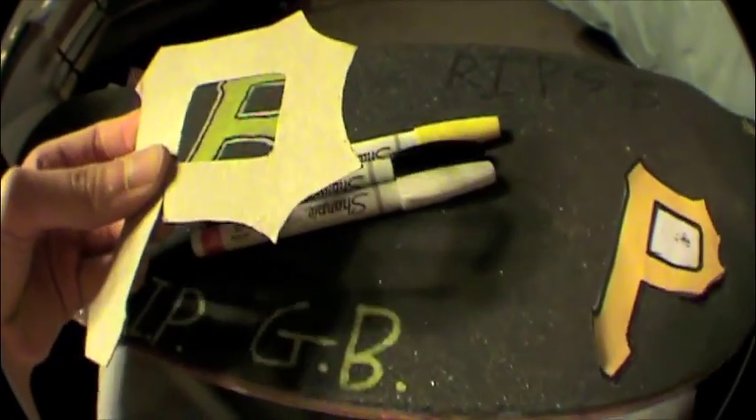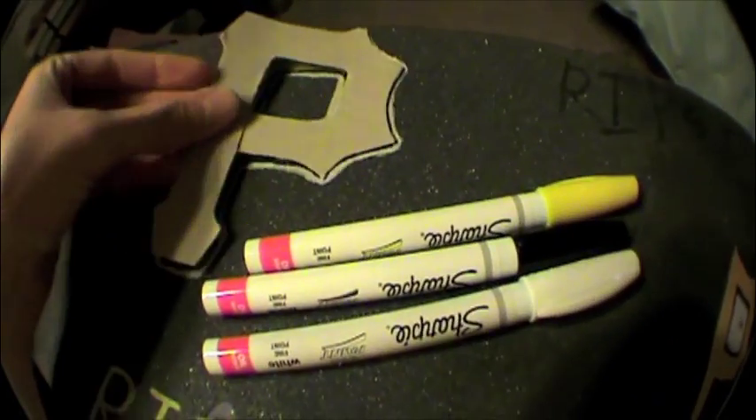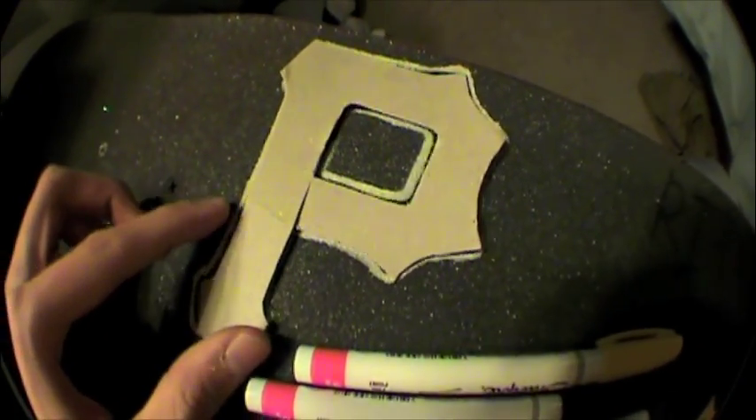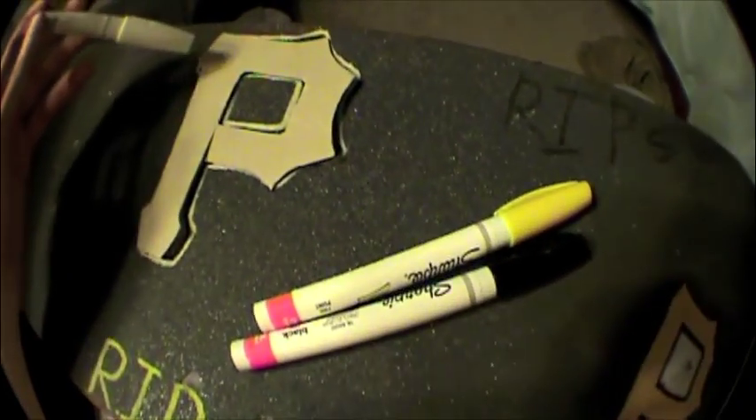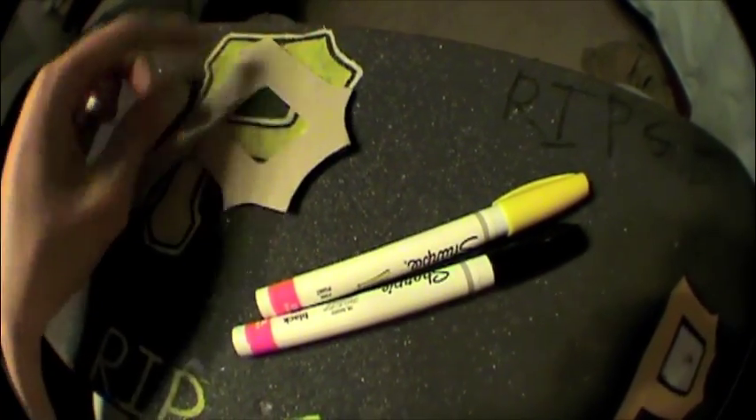So pretty much all you're going to do is put it wherever you want it — I like to put mine right there. Get your paint pens ready, and all you really do is trace around it, then you get that white outline.